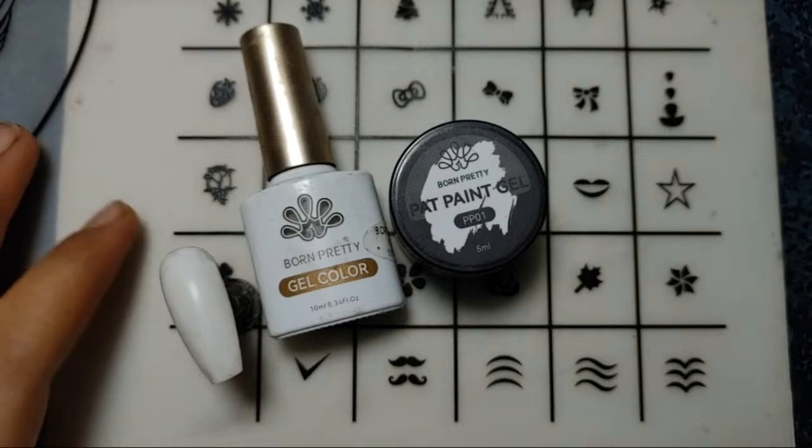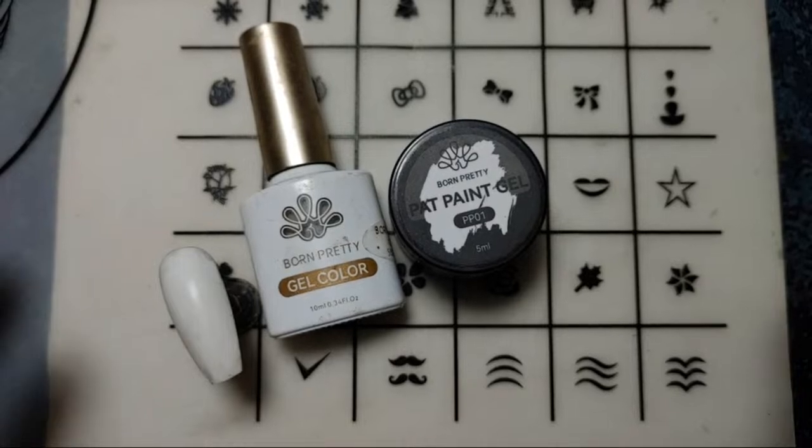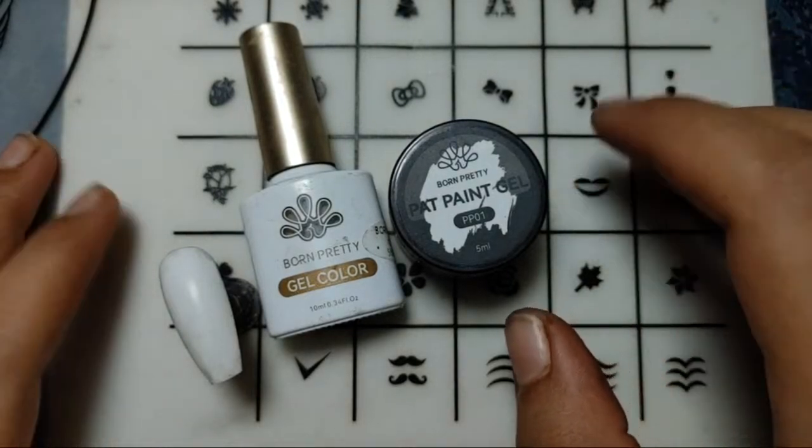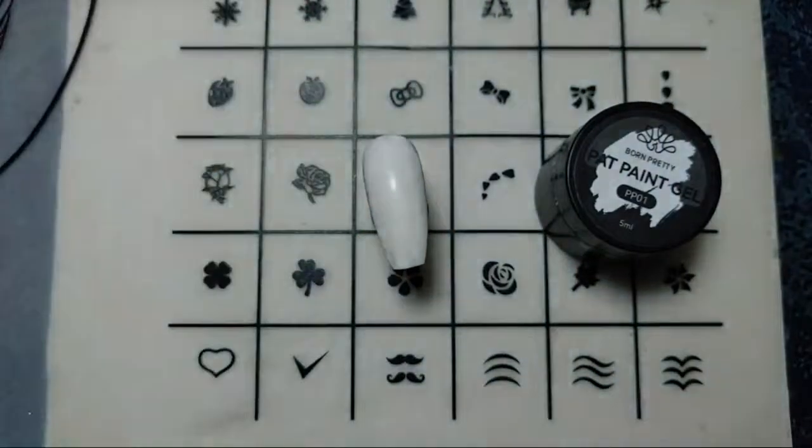Hey, I am back again. As I just posted in my community to ask for the design for my live session, the votes are for French nails. So let's just get started with our French nail art design.